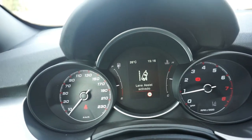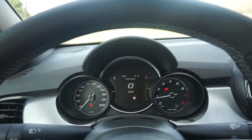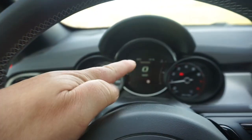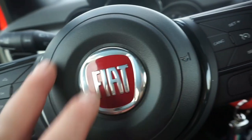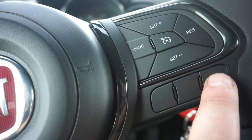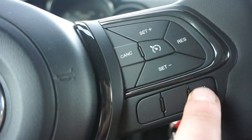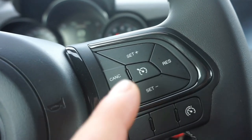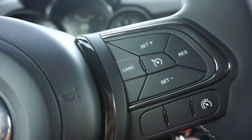El sistema de asistencia de carril: si de repente nos dormimos conduciendo, el volante vibrará y nos ayudará a corregir la incidencia. El volante es muy cómodo y tiene los mandos para dirigir la pantalla central, marcar teléfono, regular la velocidad. También tenemos el control de crucero — speed control — que si queremos mantener una velocidad sin tener el embrague pisado, lo pulsamos y nos iremos a esa velocidad. Si surge un problema, lo cancelamos.